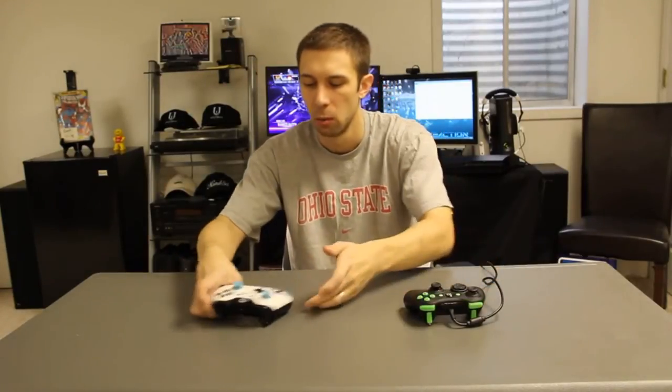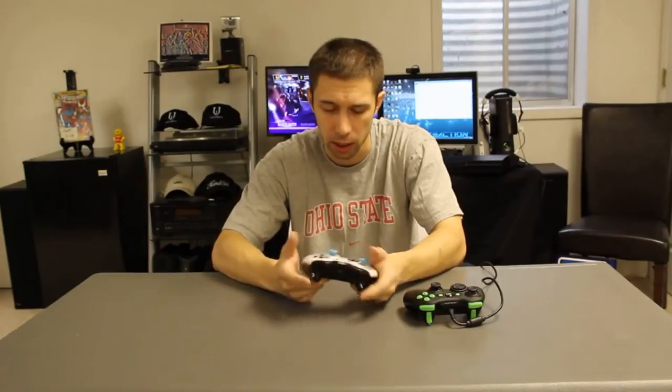So as you can hear from the triggers, that's going to be one of the main other things I don't like. Why do they need to make that kind of noise for trigger stops? Whereas the Battle Beaver — you just don't hear any of that. For me, this is so much nicer. The adjustable triggers are really clean.